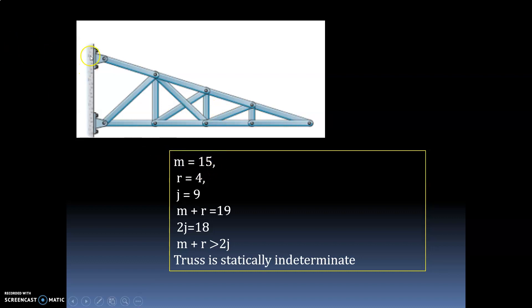Number of reactions: here both supports are hinged. This is hinged support and this is also hinged support, so 2 plus 2 equals 4. Number of joints: 1, 2, 3, 4, 5, 6, 7, 8, 9 — total joints equal 9. So m plus r equals 15 plus 4 equals 19. Since 2j equals 9 into 2 equals 18, m plus r is greater than 2j — so we classify it as a statically indeterminate truss.